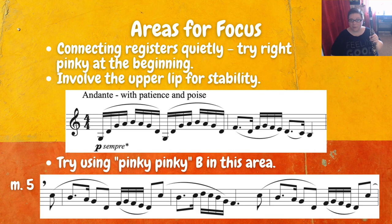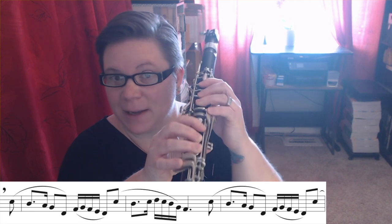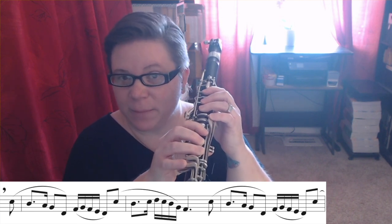Connecting registers really is the main goal of this etude, and doing it quietly adds another level of challenge. This is something we're constantly working on as clarinetists — we want to hide that register shift. So like I mentioned before, you can try it a little bit louder at first and then work to make your dynamics softer. At the beginning I'll use my right side pinky for that B, which helps me anchor a little better. When I get down to measure five, I use pinky-pinky B — that's where I play C on the right and then B on the left and play them together — and that helps much better down at measure five.